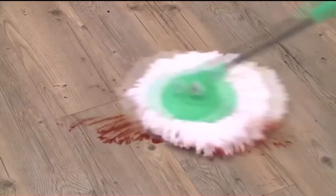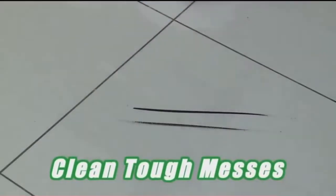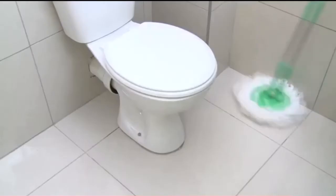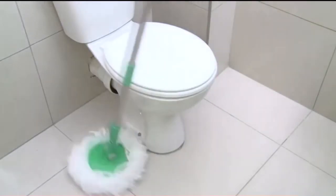That's why FloorWiz is ideal for spot cleaning like those impossible to remove scuff marks, muddy foot or paw prints from kids and pets, and accidents around your toilet and bathroom.